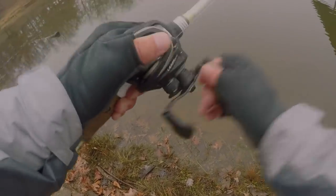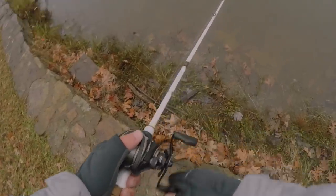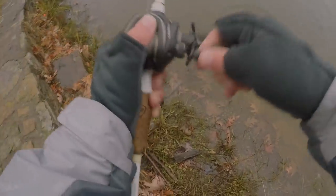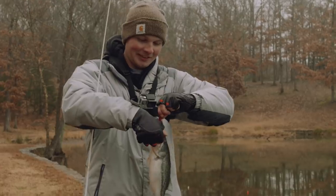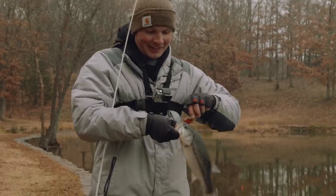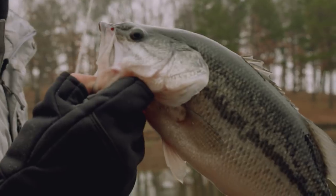There he comes — man. You could have so much fun throwing these lipless crankbaits in the wintertime. As long as you've got the right color and you throw it with the right action, you can't go wrong.